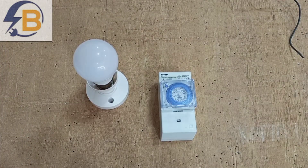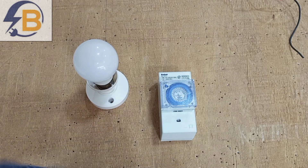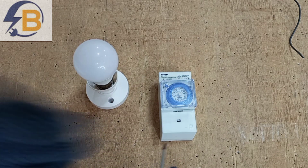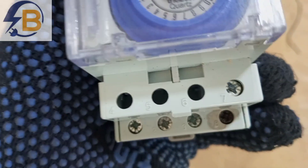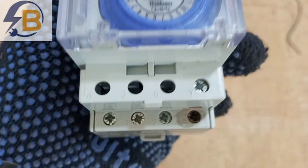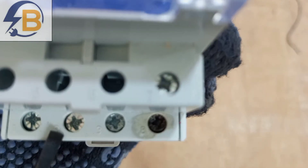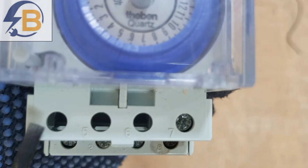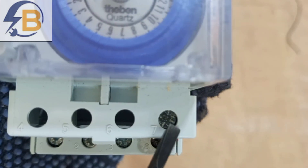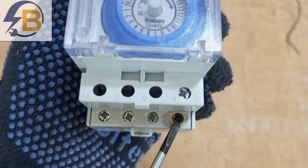Before we do any connection at all, we first have to get access to the terminals and study how they are labeled and where each wire will be connected. This is the terminal box, so we have to open it. When we bring it closer, you can see that all the terminals are labeled. Starting from the bottom, we have terminal 1, terminal 2, terminal 3, and terminal 8. Then at the top we have 4, 5, 6, and 7.